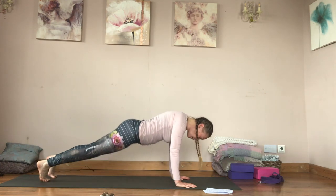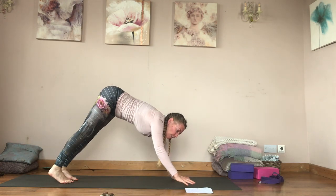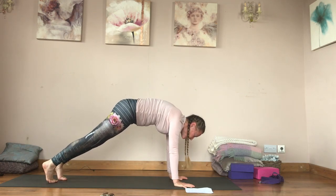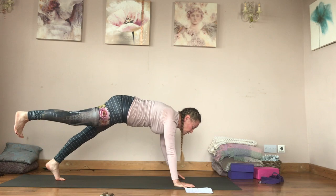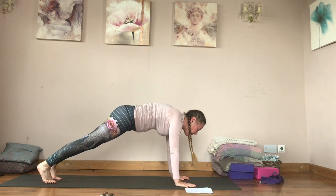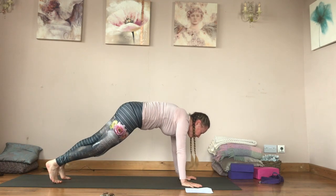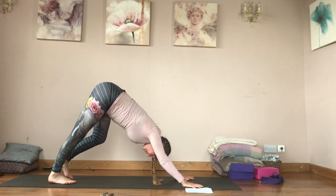Take a few breaths in downward facing dog. Then inhale forward to plank pose, hover your right knee, come up onto your left fingers. From here bring your right knee and your left elbow to tap, and back — tap and back, tap and back. Try to keep your hips as level as possible; you'll probably have one side that wants to dip. It's that twisting action again. Back to downward facing dog.